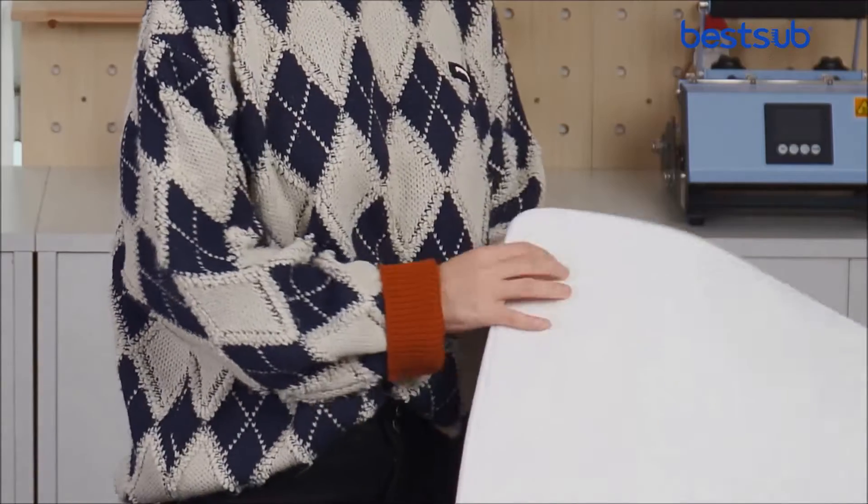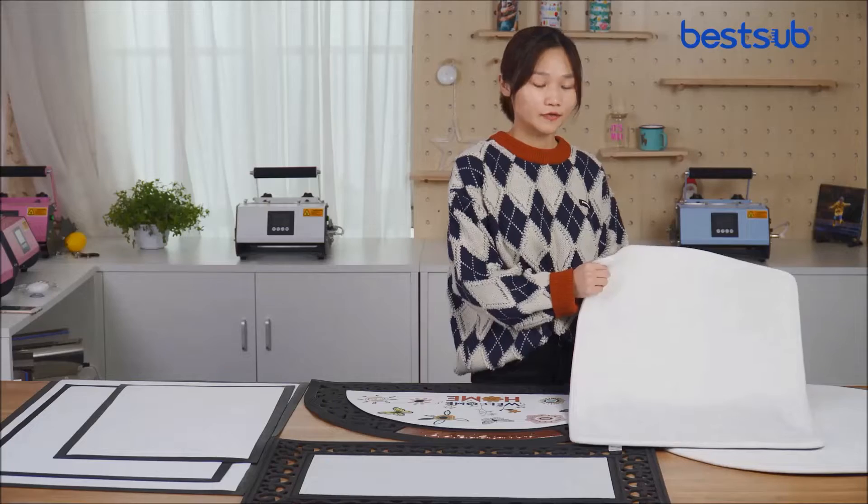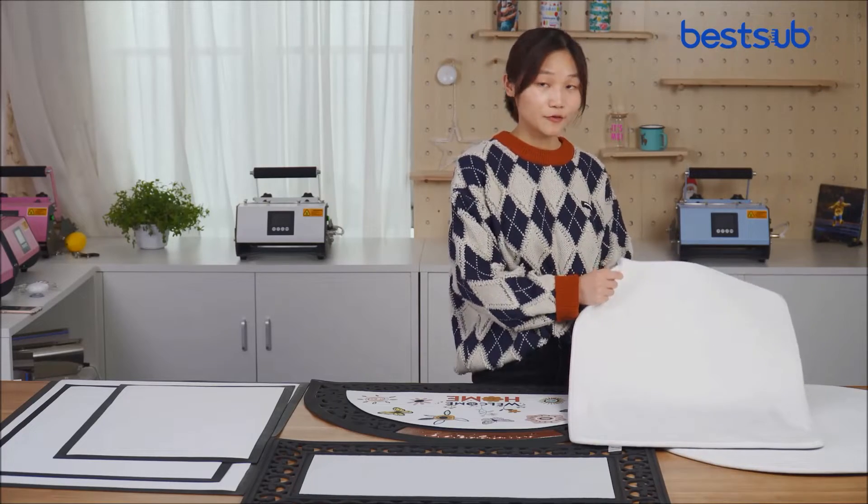The Lois is an ultra-soft and super-absorbent, fast-drying flannel. It is perfect for your bedroom.